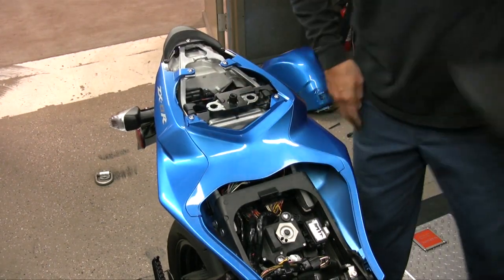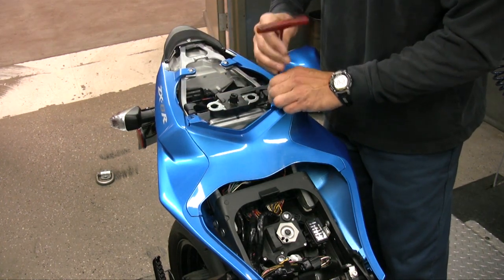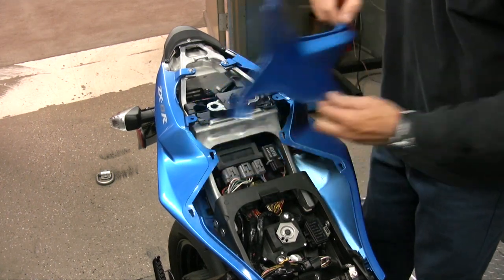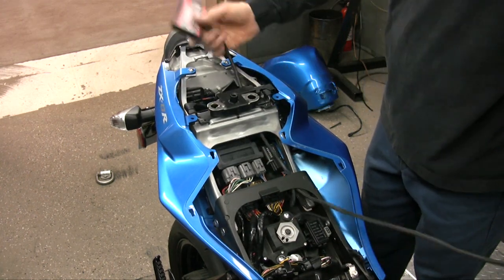Remove the rear seat. Remove the two bolts to remove the tail section panel. Then route the PC5 harness from the tail section and go down the left-hand side of the bike.